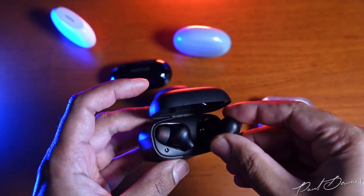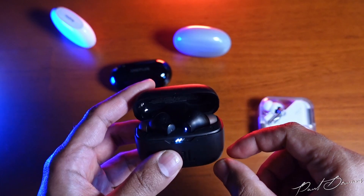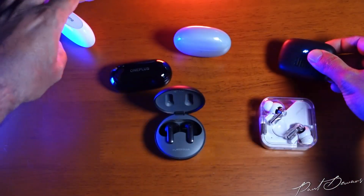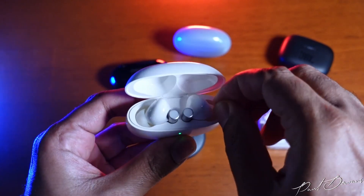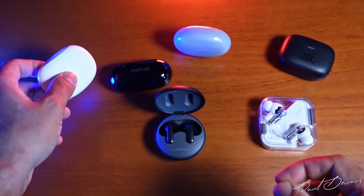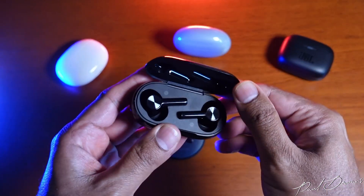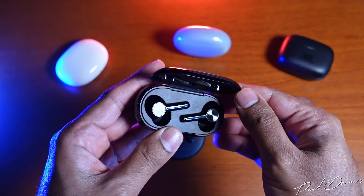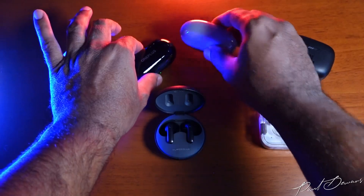The JBLs can be a bit awkward to take out of the case if you have larger fingers. Most of the other cases are easier to pull earphones from except the Realmes — I've always had a problem plucking them out and just grab onto the silicone tip to extract them. The OnePlus Bud Z2 is also a bit odd to take out initially, but you get used to it. The simplest to extract are definitely the Nothings because they just slide out of the case into your hand.